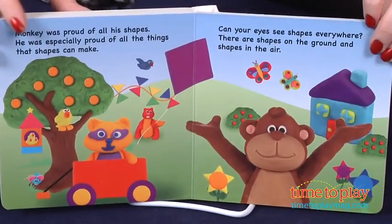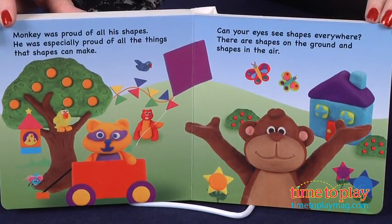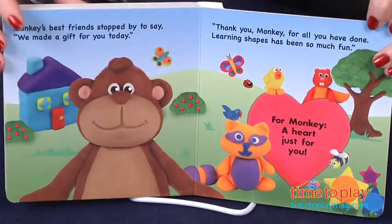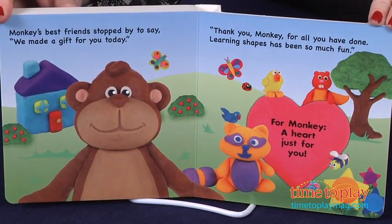As parents and children read the book together, they can work together to make their own shapes out of Play-Doh, just like Monkey. Play-Doh is not included with this book. It's for ages 3 and up.